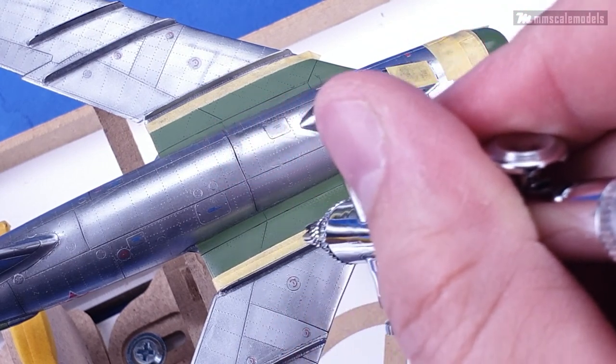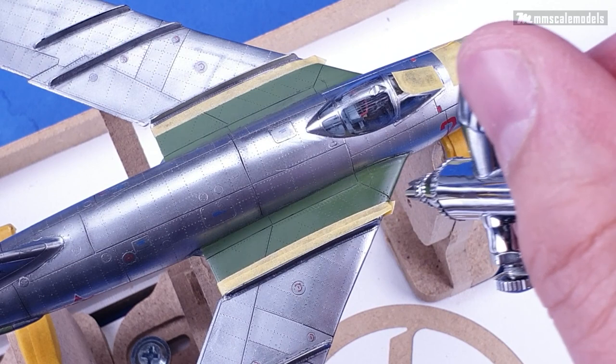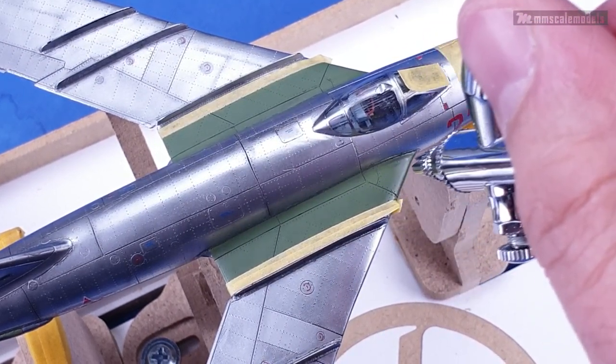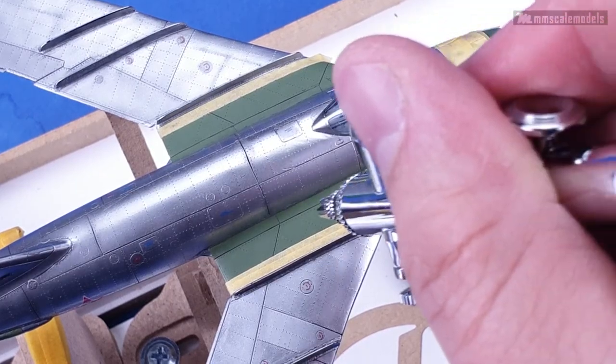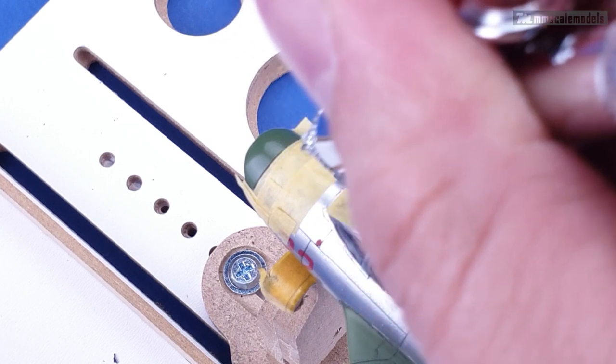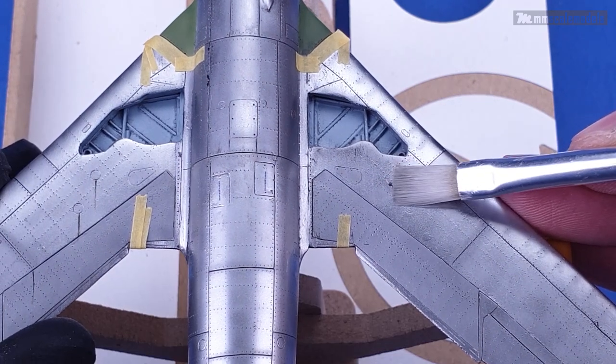One final masking effort and I applied flat varnish over the walkways and the green areas on the nose. While the varnish is drying I will do oil paint weathering on the underside of the model, starting with some streaking.